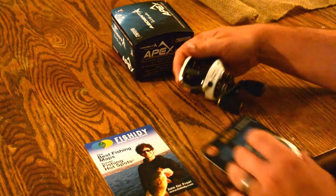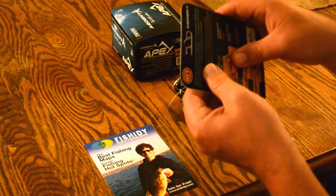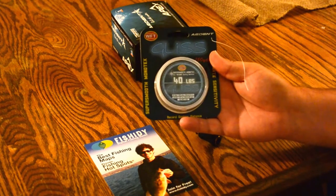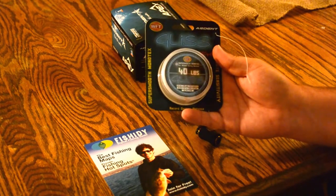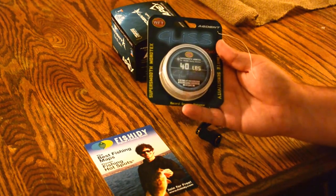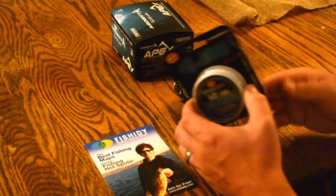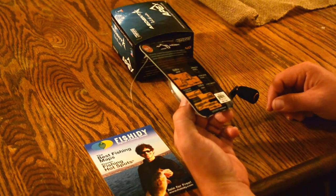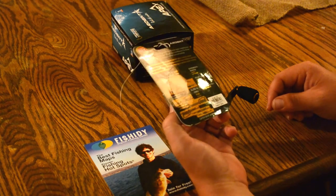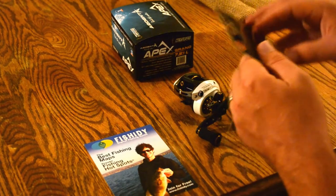I want to go ahead and see if I can show you all that knot that I use — pretty simple. Today I'm putting on some 40 pound Gliss. I don't know if you all have tried it or not, but it's similar to braid. It's just thinner, lighter, and smoother, so it gives it a nice casting distance. It's actually a pretty interesting line. I advise everybody to go ahead and give it a try — see what you all think, see what your preferences are.